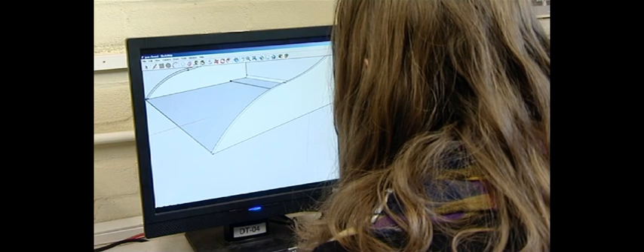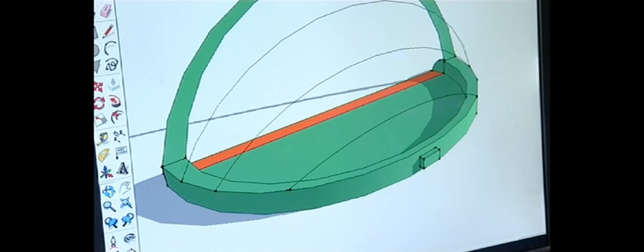It is absolutely amazing to see something on the computer in 2D come into 3D in your hands. The printer's good because it's innovative — when you design on the computer it brings it to life and you can actually hold the stuff in your hands, which makes it more realistic.